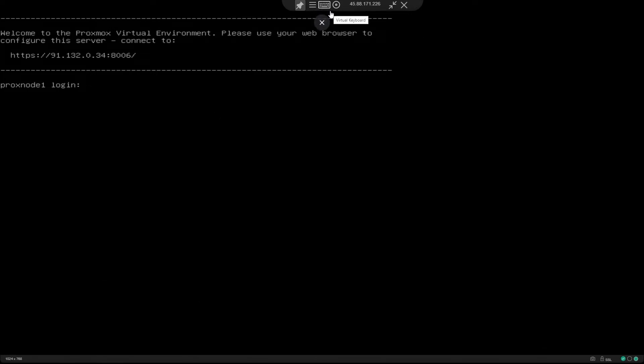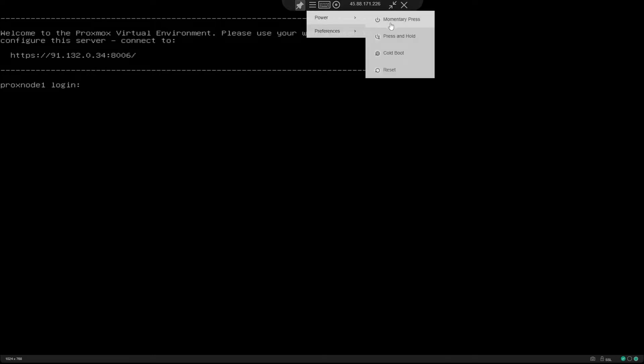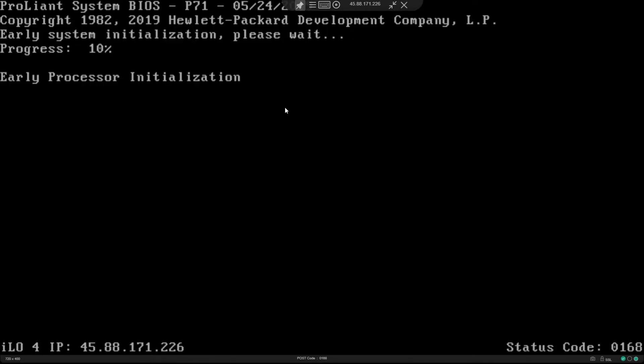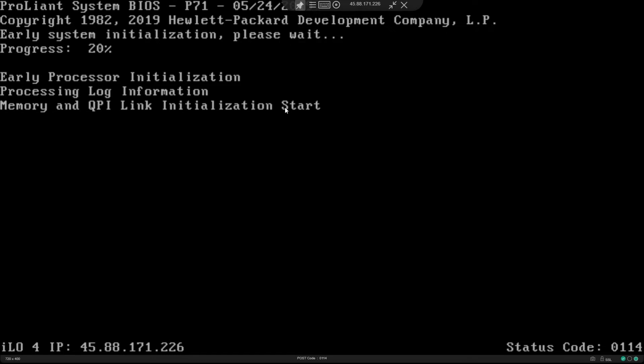As you can see, I'm connected to an HTML5 console. This is an HP-based server that comes with the latest IPMI which supports an HTML5 console. I'm going to first reset the power. Once I do that, the server is going to reboot itself and I'm going to come to the single user mode.